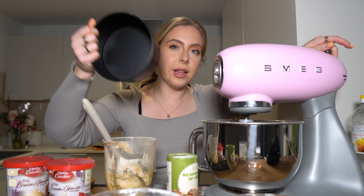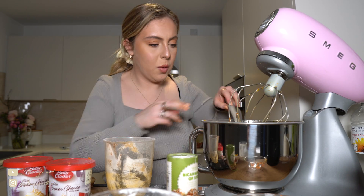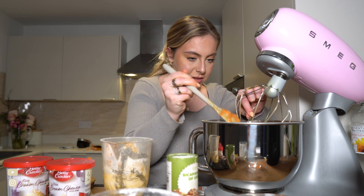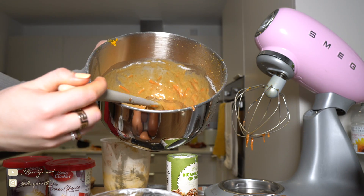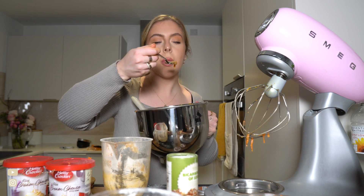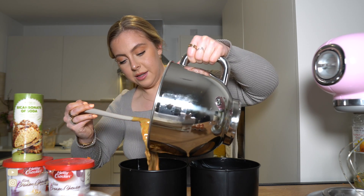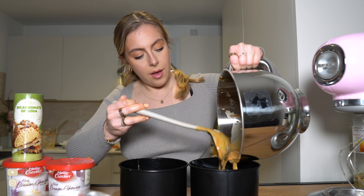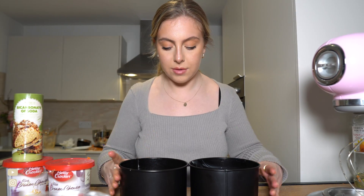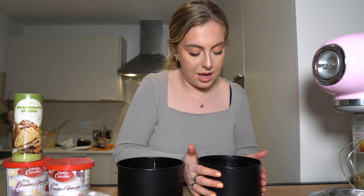It says to fold through the nuts but I'm not going to do that. I actually bought new cake tins because I wanted them to be a bit smaller — these are six inch and I think my other one's ten inch. I'm going to take it off the mixer and fold by hand since the recipe says to fold. I'm going to pour it carefully into the tins — I think they're going to be quite tall but we can always cut them in half and have four layers. They look really good! Into the oven for 30 to 35 minutes.